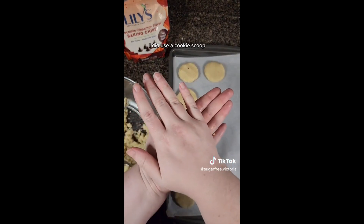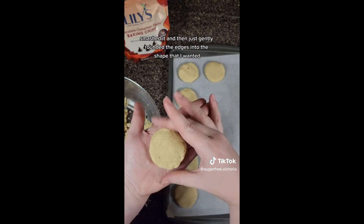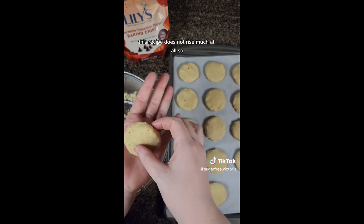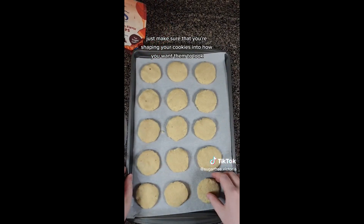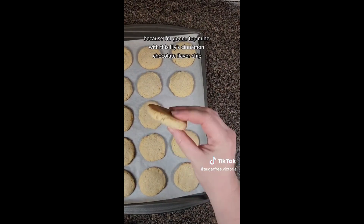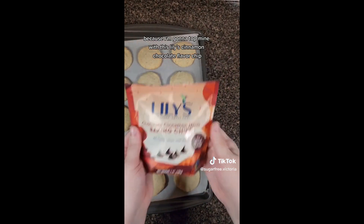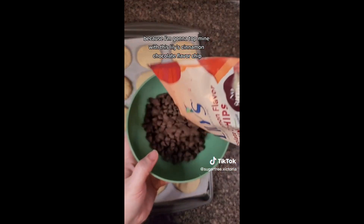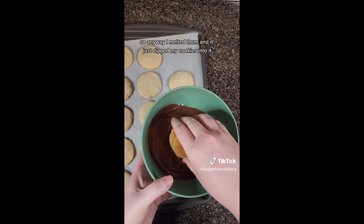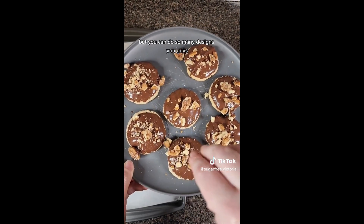I did use a cookie scoop, scooped it into my hand, smashed it, and then just gently rounded the edges into the shape that I wanted. This recipe does not rise much at all, so just make sure you're shaping your cookies into how you want them to look. While those were baking, I crushed up some pecans because I'm going to top mine with Lily's cinnamon chocolate flavor chips. I melted them and dipped my cookies into it, then topped them with pecans — but you can do so many designs.